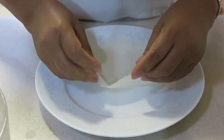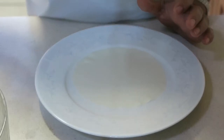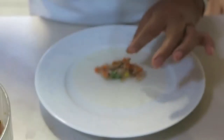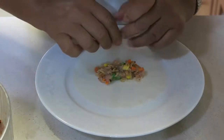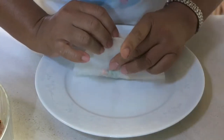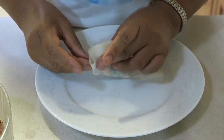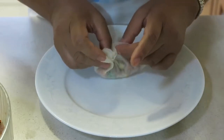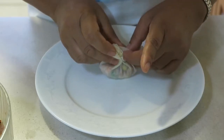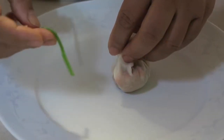This is how you fold the Thung Thong or money bag. First, you place a small amount of filling in the center of the spring roll wrapper — a small amount. Then fold the wrapper in half. Once you have folded it, fold in the corner and continue to fold till the end. Lastly, tie it together with the chive we prepared earlier.